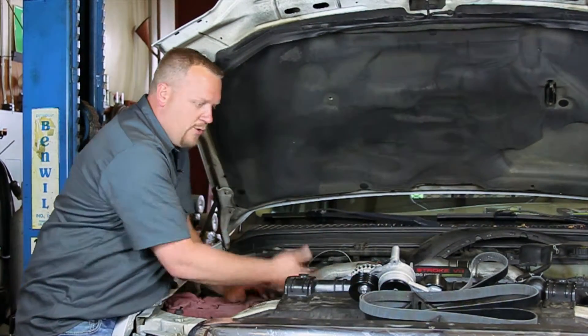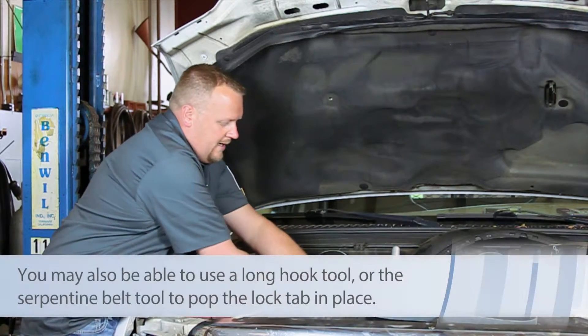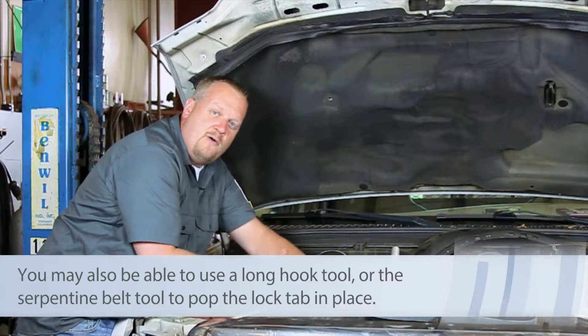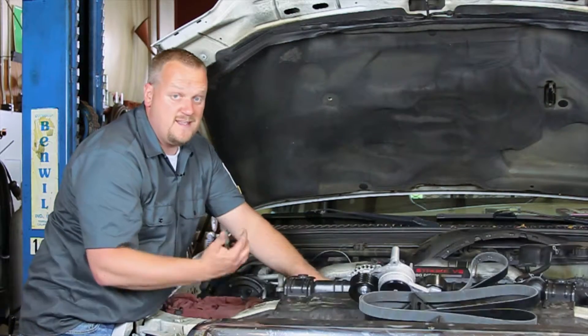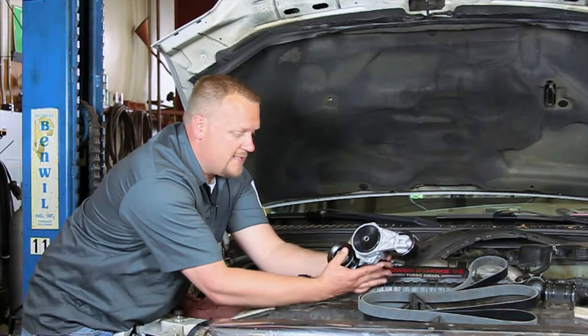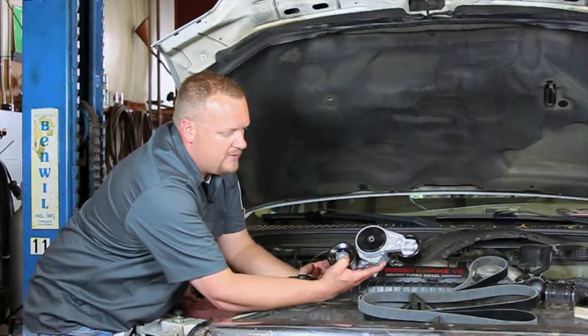How do we release the tension on this tensioner? Well, while I'm pulling up here, if you have long enough fingers, you can reach around and there's a lock underneath. Otherwise, you're going to want to have an assistant underneath engage the lock. What that's going to do is take the tension off the belt and allow you to slide the belt off.